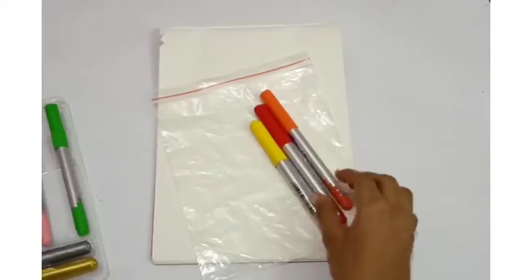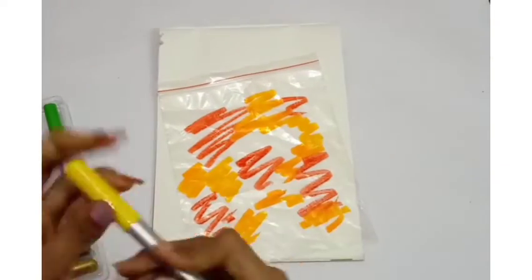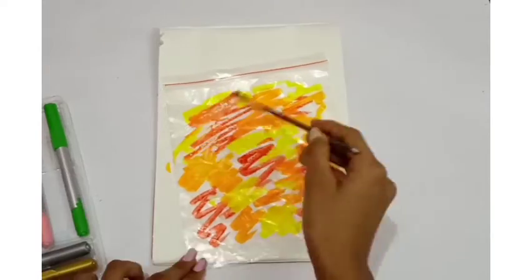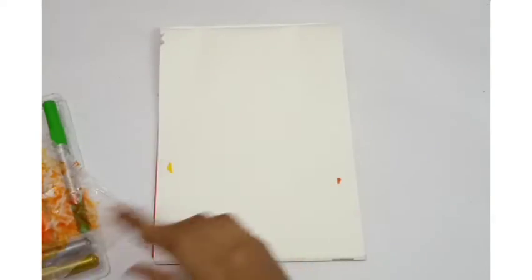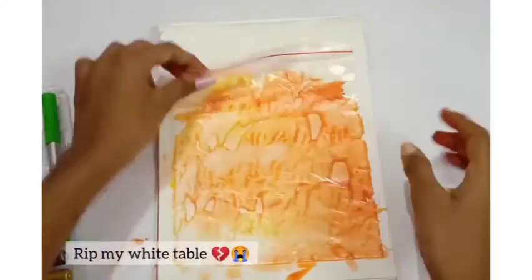For the second design, choose your favorite brush pens, make their combination, and apply them on an OHP sheet or a zip-lock bag. Next, take some water and make the ink watery. Don't forget to apply a good coat of water on your sheet. For this design you should ideally have 80 GSM or 100 GSM paper, but it's completely fine if you don't. Remove the excess water.